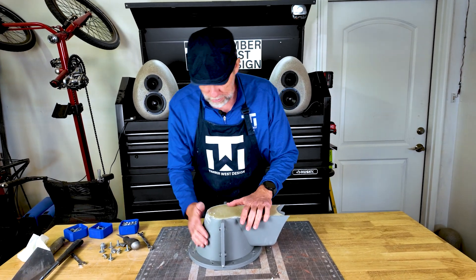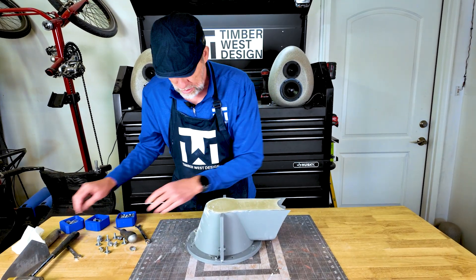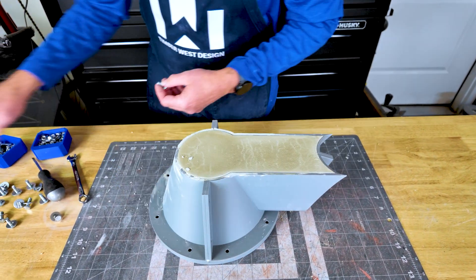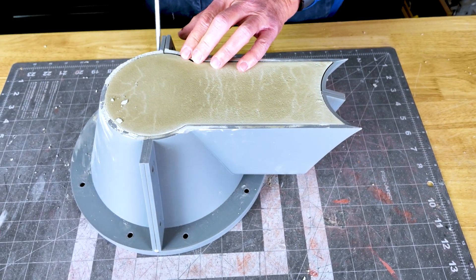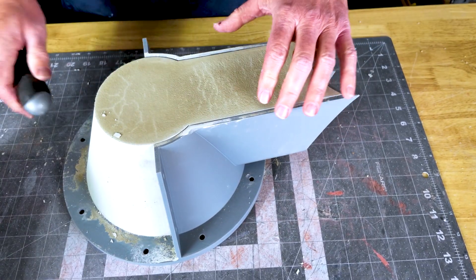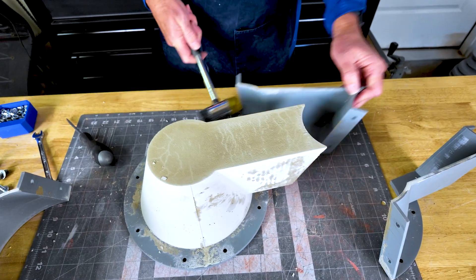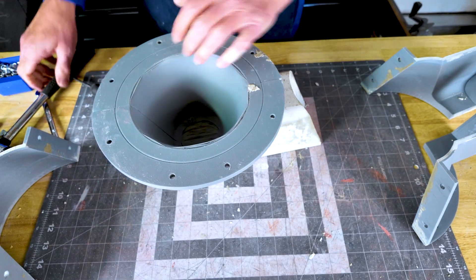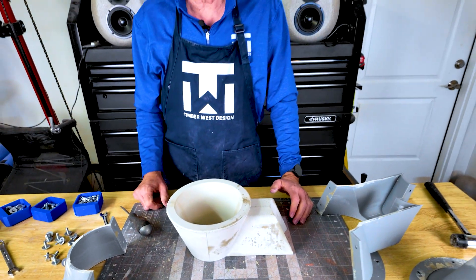It's been about three hours — time to demold. We're going to take the last of the hardware off. This is always the most exciting part, the first pull of a new project. I can't wait to see what this looks like. We've got good draft everywhere, so this is just going to pop right out. Look at that — it's pulling off good. Just a little tap there. Just like I planned, it all comes together. This one just needs a little bit of assistance, and there we go. Loving it — looking good!